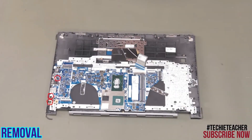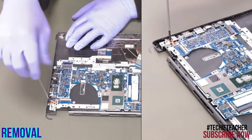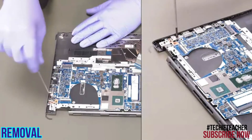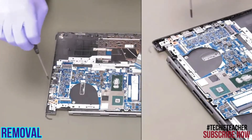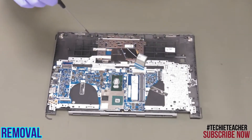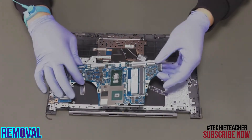Remove three screws. Remove two screws. Carefully lift the mainboard up and remove it.